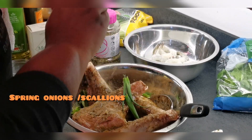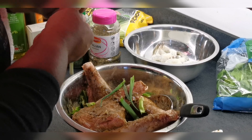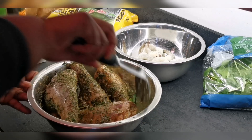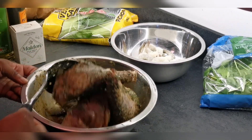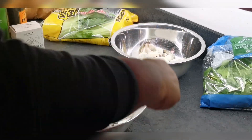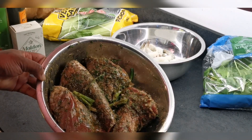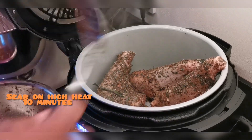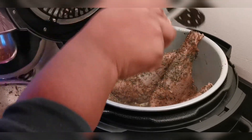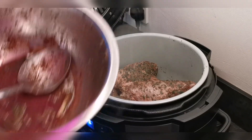Off camera I mixed all of the seasoning in together with my hands — I know everyone's moaning about wearing gloves, but I use my hands. You can choose to use a spoon or however you like to marinate your meat. Another tip: off camera I pierce my meat with a thin knife just so that all of that flavoring can get inside and it's not just coated on the outside. Here is my Ninja Foodi pressure cooker slash slow cooker slash air fryer. Right now I'm just searing off the meat so it gets a brown coating on the outside before I add the rest of the liquid to pressure cook it.